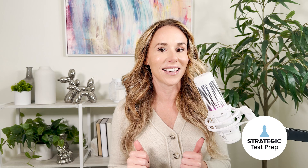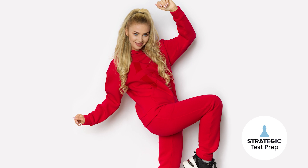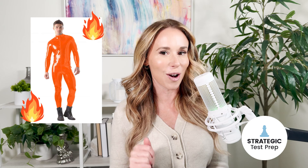Reducing stress on test day is key. Pick a comfortable outfit — you want to feel at ease during the test. Layers work great because some testing centers are hot with the air off, while others are blasting the AC and freezing. Wear a t-shirt, sweatshirt, sweatpants, and bring a jacket you can take off. Be comfortable — leave the pleather jumpsuits at home.